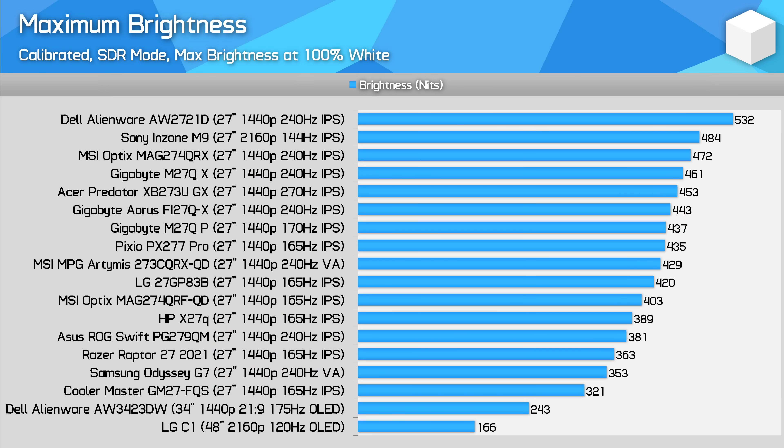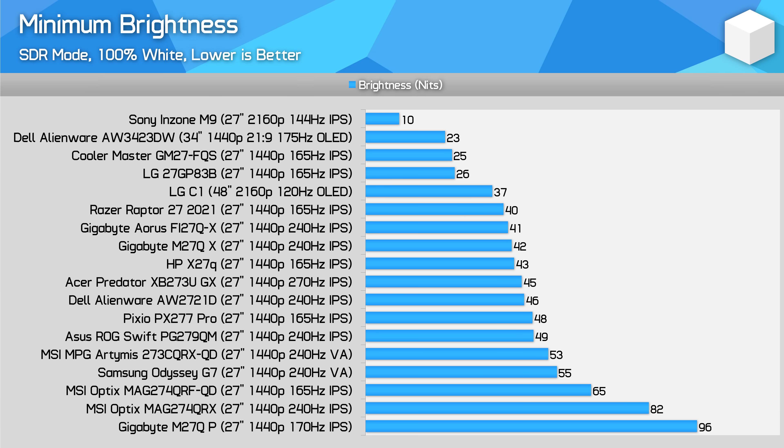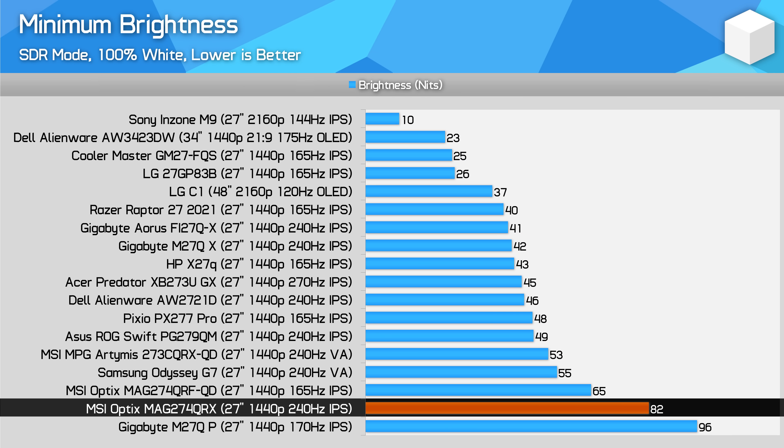Peak brightness in SDR mode measured at 472 nits, which is well above what MSI advertises, though similar to the M27QX — certainly plenty of brightness for most users. Minimum brightness, however, is only 82 nits, which isn't as good as the M27QX. Depending on how dim you like your monitor in dark viewing environments this may be a point of difference, though personally I like to calibrate to a higher level of brightness regardless of how dark the room is.